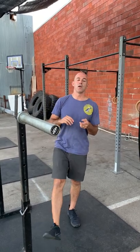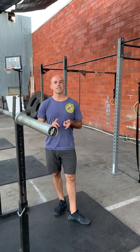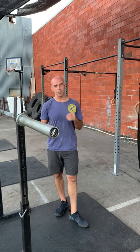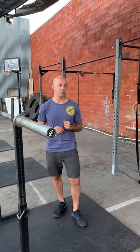From there, we're going to go into some interval work. It's going to be three minutes to complete 10 toes to bar and 20 goblet squats. With the remaining time in the three minutes, you're going to do as many burpee box jump overs as you can.